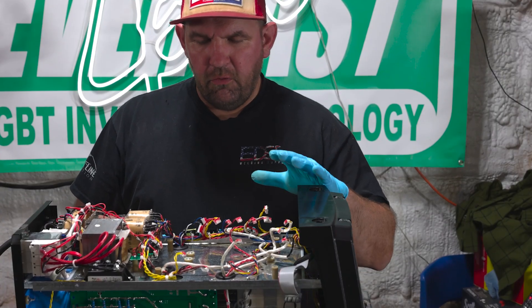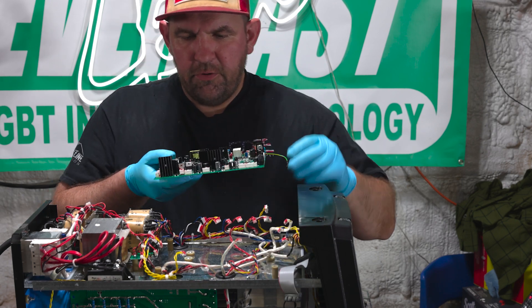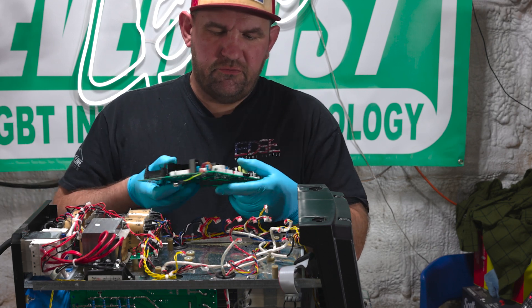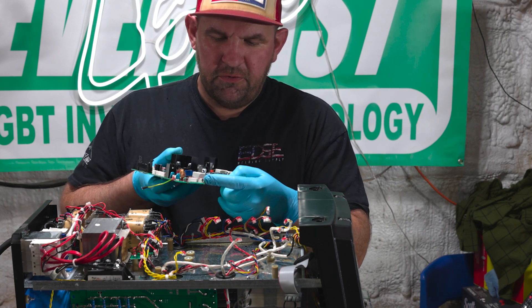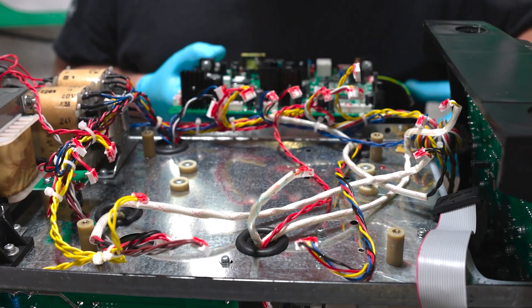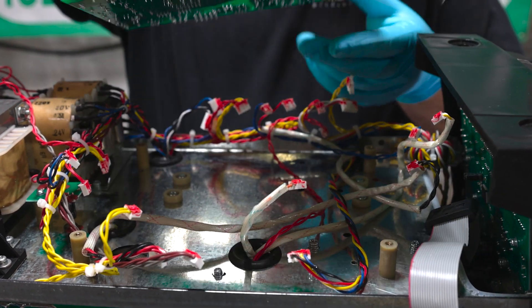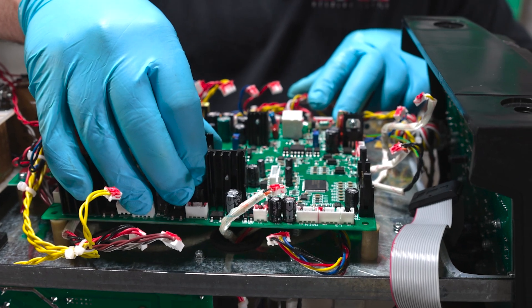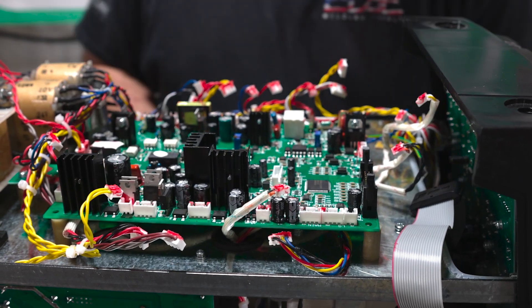Now that we've got our old board removed, we can start getting our new board ready to go. We want to make sure we're in the correct orientation. We've transferred our line from the old board to the new board so we can get these little red clips in the right hole. Just push the wires out of the way a little bit and then get ready to set your new board back down on the machine.